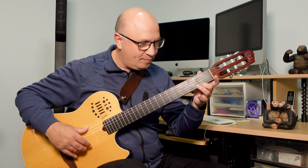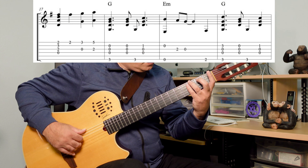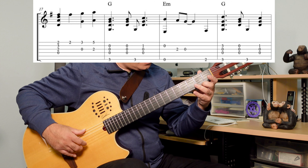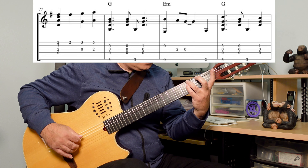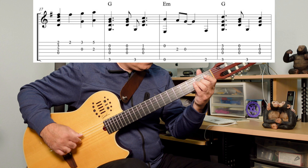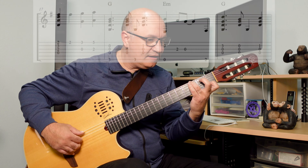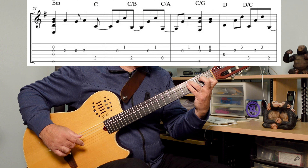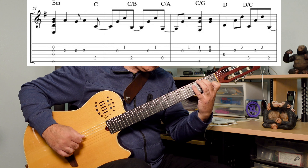And then I play some anticipated basses here — G, E minor — I've got C, B, A, G, and then A minor.